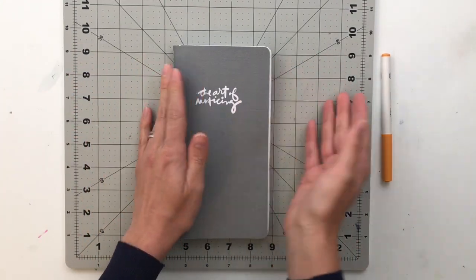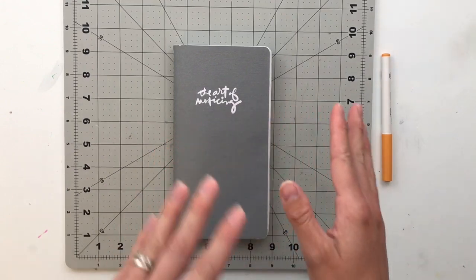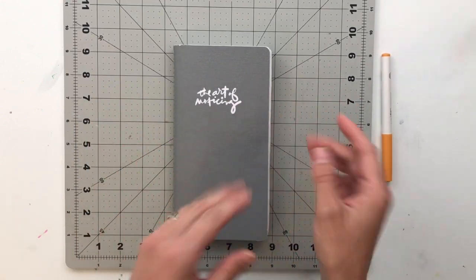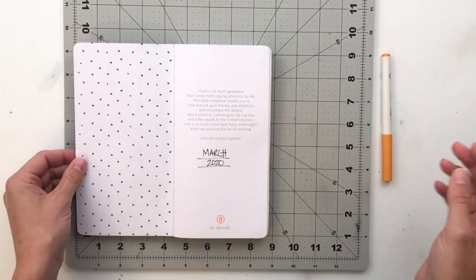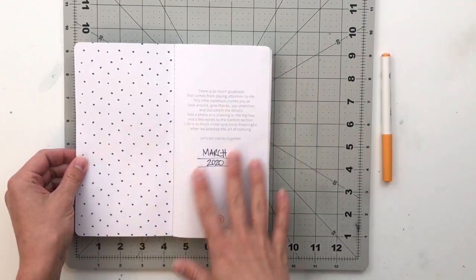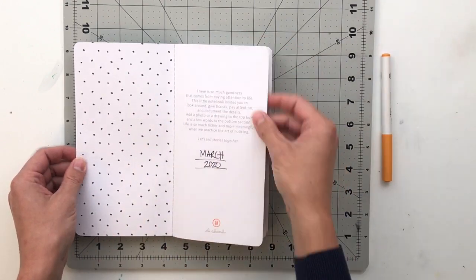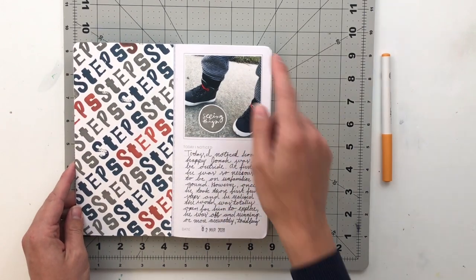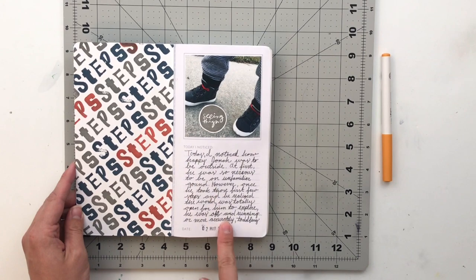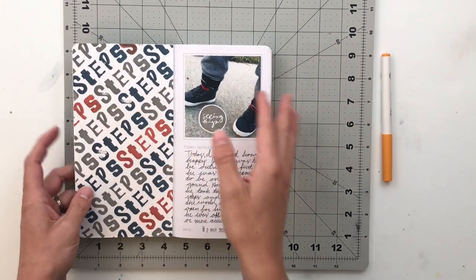What I'm going to do is flip through it, show you guys the pictures, and let you know how I chose to decorate and what each spread was about. The inside cover was already like this and all I did was add the month and the year. Every page after this, the setup is there's a square, an area for journaling, and then a polka dot pattern on the back of the pages.